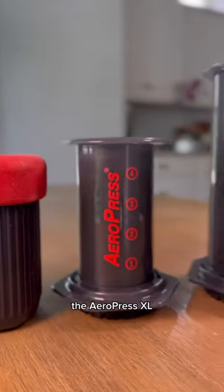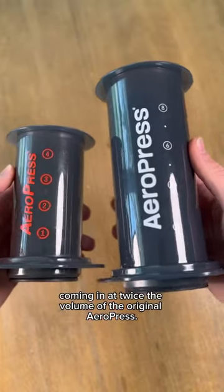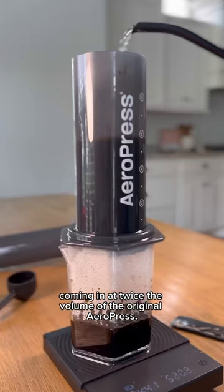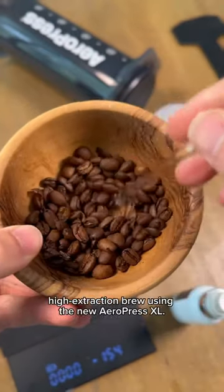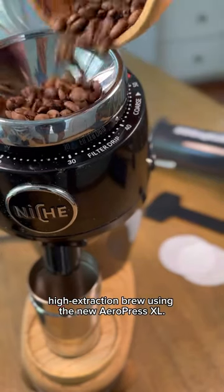Check out this huge new Aeropress, the Aeropress XL, coming in at twice the volume of the original Aeropress. Today I'm going to share one of the easiest recipes for a no-bypass, high-extraction brew using the new Aeropress XL.